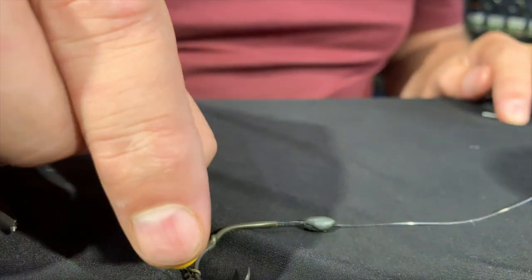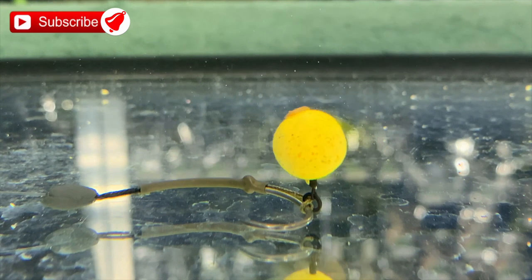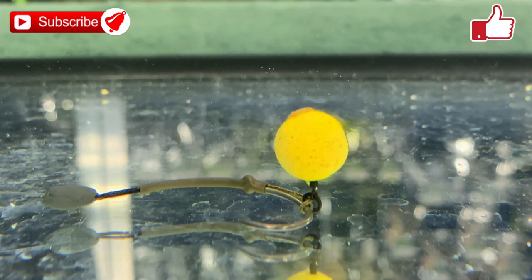Now for the tank test. And there you have a Combi Multi Rig with a 12 millimeter wafter as a bait. Give it a try.